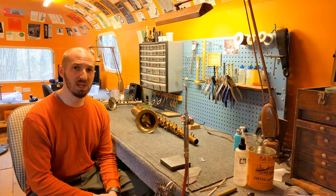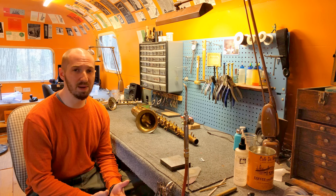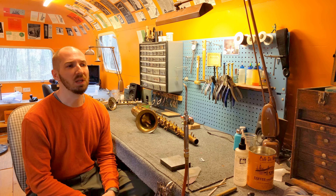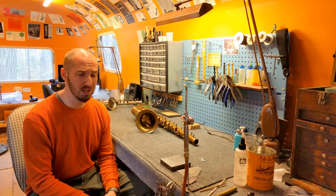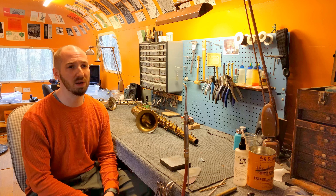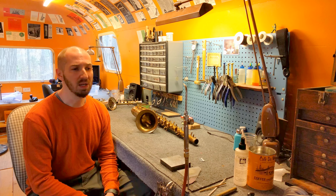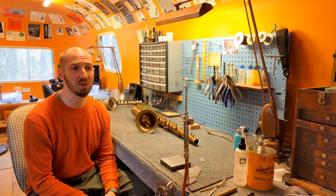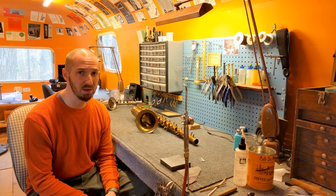As far as getting in touch with me, you can leave a comment on my YouTube videos or in the discussion on the channel — I try to respond in both places. You can also email me at storemusic at gmail.com, and you can give me a call. My number is on my website on the contact page. If my hands aren't on a saxophone, I typically do try to pick up the phone — Eastern Standard Time, 10 a.m. to 5 p.m. Monday through Friday.